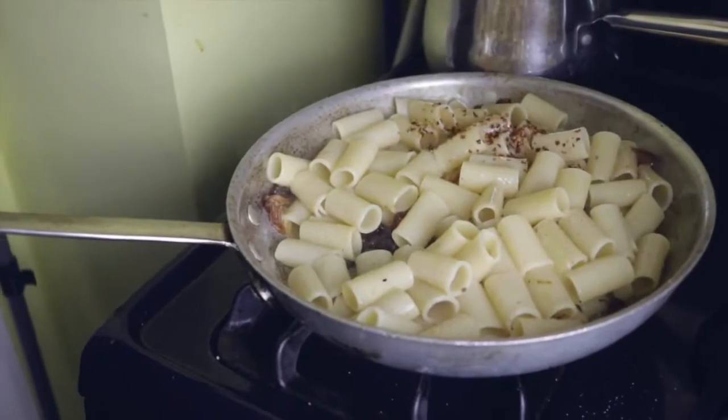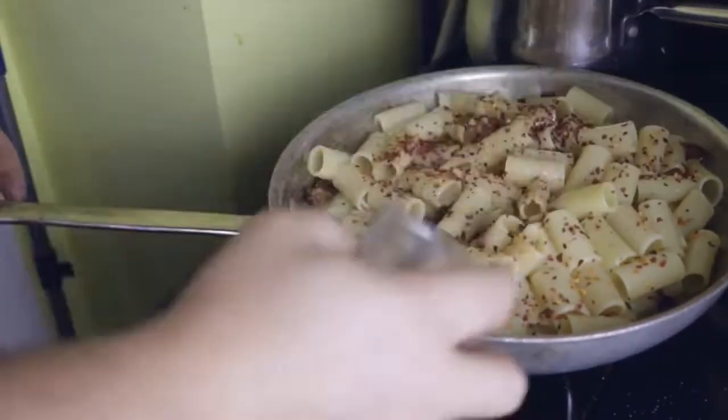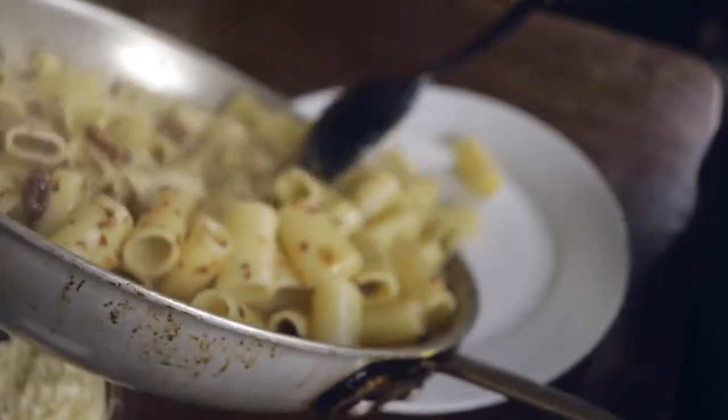I bet you never thought of your body like a tube before, but you really should if you want to show it the respect it deserves. I'm sick of people acting like tubes aren't important or special. They are important and they are special, just like each and every one of you.